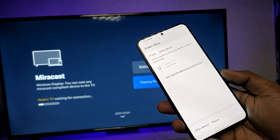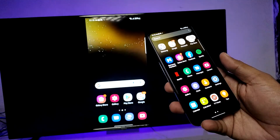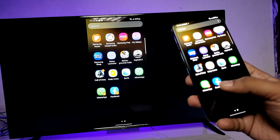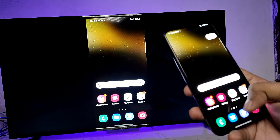Click on that and click Start Now. The screencast has started — you can view your phone on the big screen. You can view photos, videos, or any other things, and you can also play games on the big screen. It's a very useful feature.